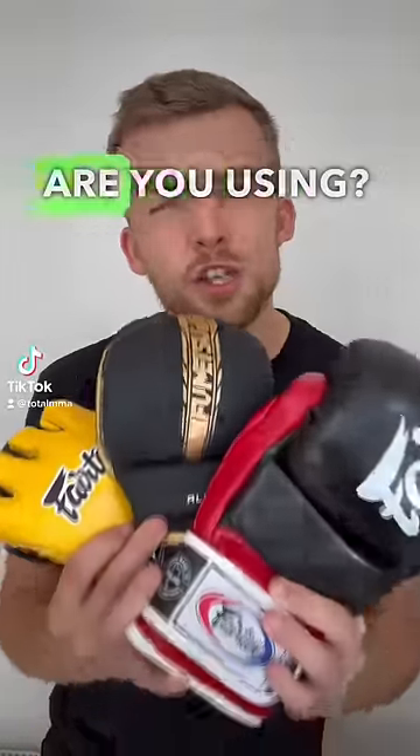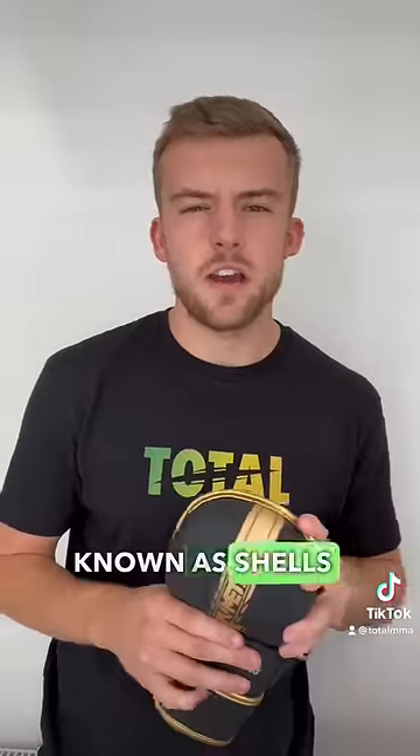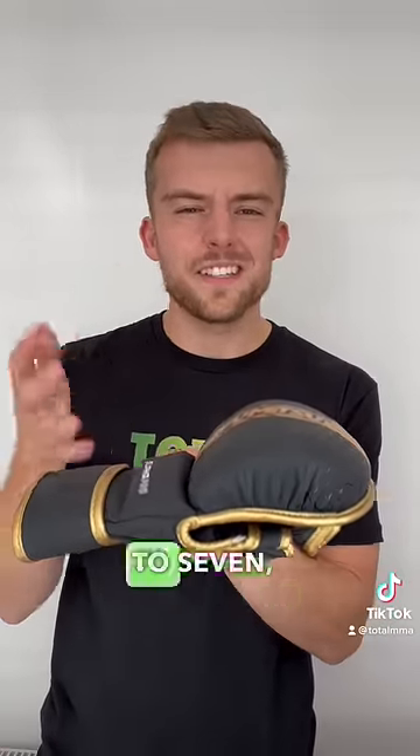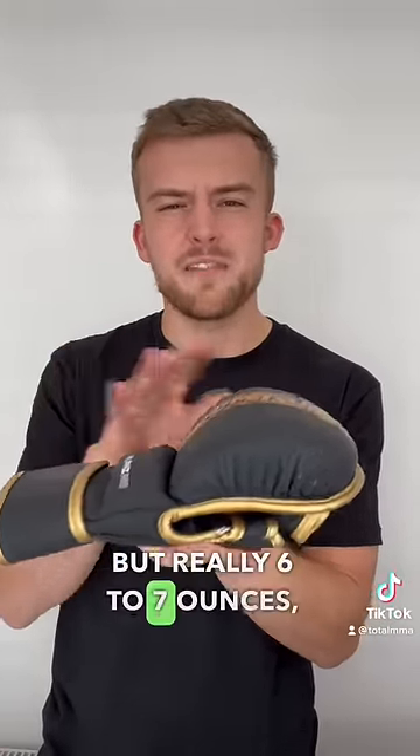MMA sparring — which gloves are you using? First up we have the traditional MMA sparring gloves, also known as shells or shellys. As you can see, they have a bit more padding than a traditional MMA fight glove. These are on average between six to seven ounces, some eight, but really six to seven ounces.